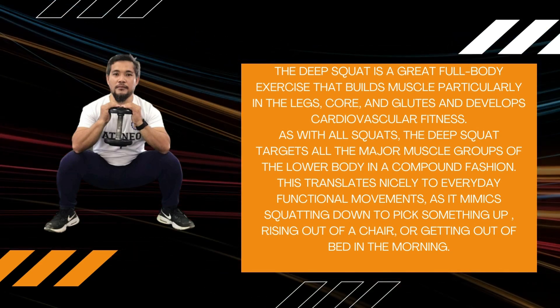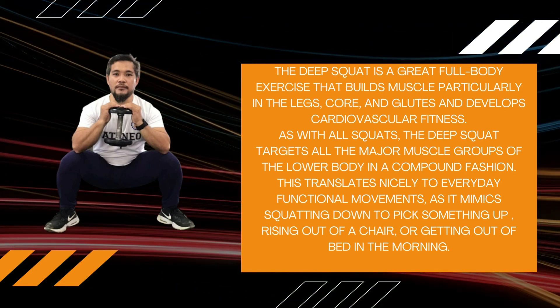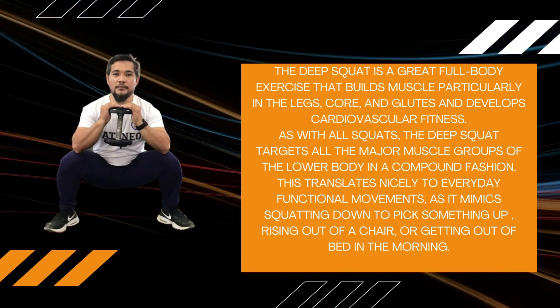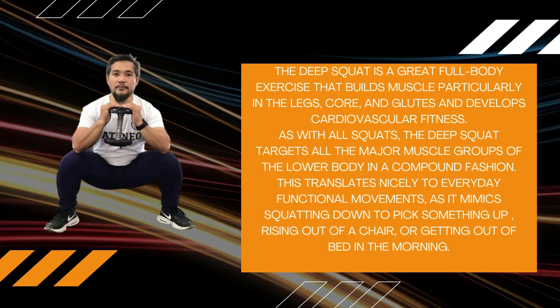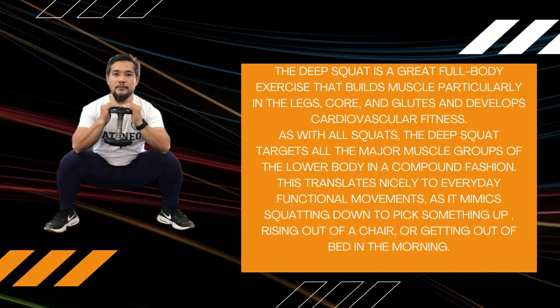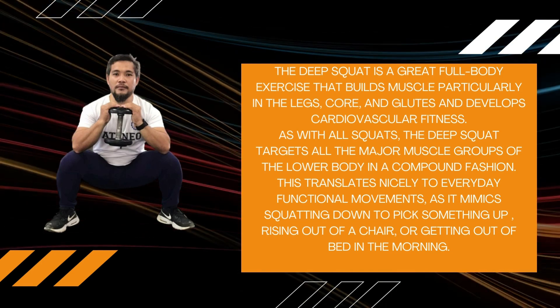As with all squats, the Deep Squat targets all the major muscle groups of the lower body in a compound fashion. This translates nicely to everyday functional movements as it mimics squatting down to pick up something, rising out of a chair, or getting out of bed in the morning.